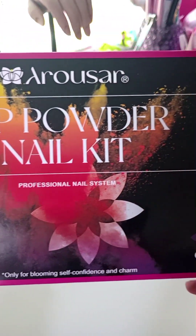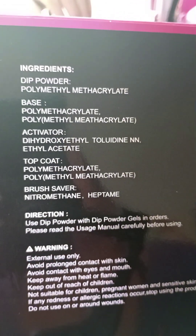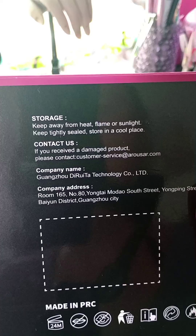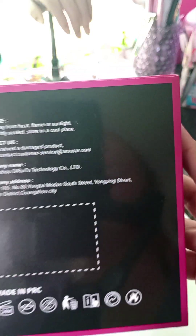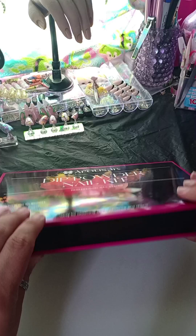I don't really have any experience with dip. I did a Kiss kit from Walmart way back years ago, but other than that I have like no experience with it. I know dip is acrylic — it's just a different way of applying it. So we're going to check it out together and see how it goes.